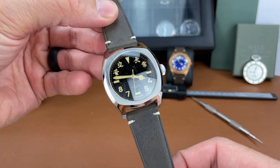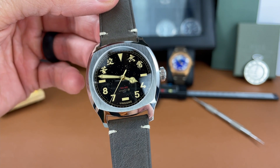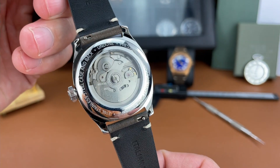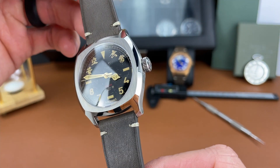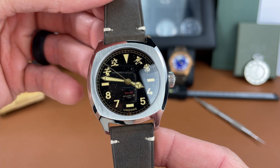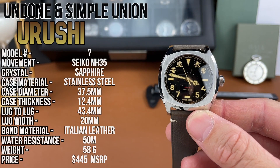Here it is — the Undone and Simple Union collaboration called the Urushi. I'm not sure if I'm pronouncing that correctly. Someone who speaks Japanese can let me know down in the comments if that's way off. Maybe I'm close. But here is the watch. Let's jump into some specs and features on it.